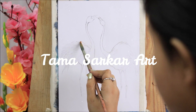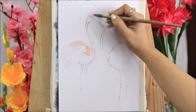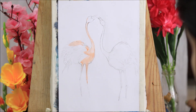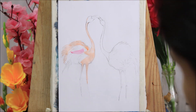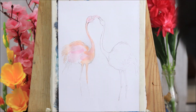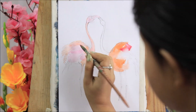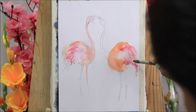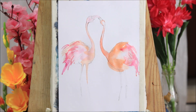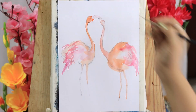Hey everybody, welcome back! In this video I'll show you how you can easily paint flamingos. I really love their peachy pink color and just with a few brushstrokes you will see how beautifully these birds can be drawn. If you are not new to my channel, you must know that for the past one week I have been doing paintings on natural flora and fauna, and this is my sixth painting dedicated to nature.